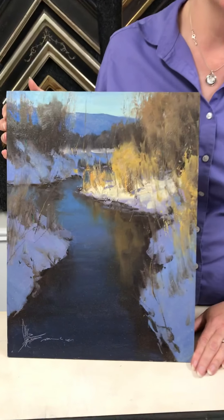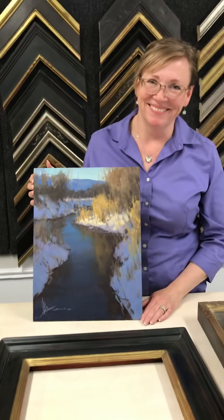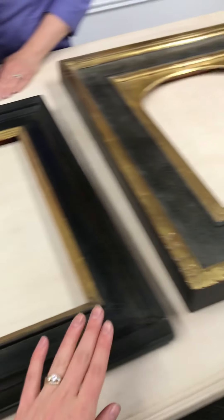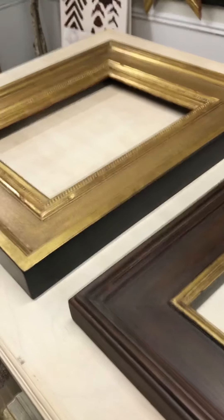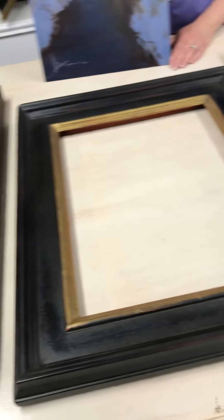Today's try-on features this lovely landscape by Josh Clare, and we've got Heather here helping out. This is a 12 by 16, so it's a little bigger, and we're going to be trying on some beautiful frames and talking about what frames fit best in the location where your painting is going to hang.